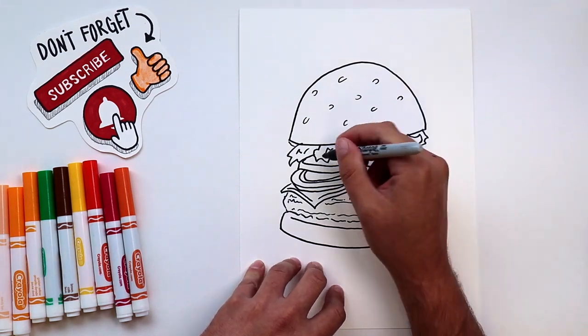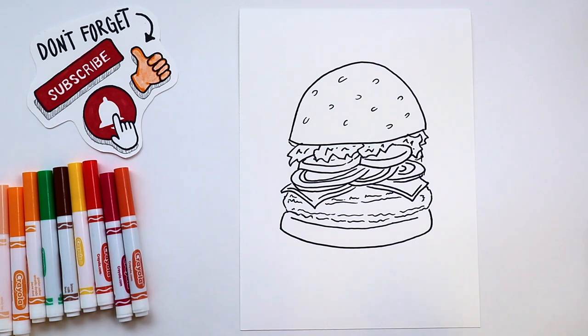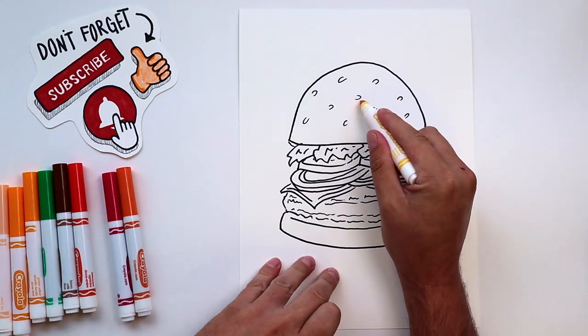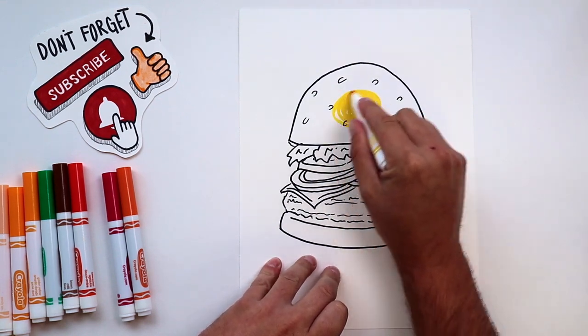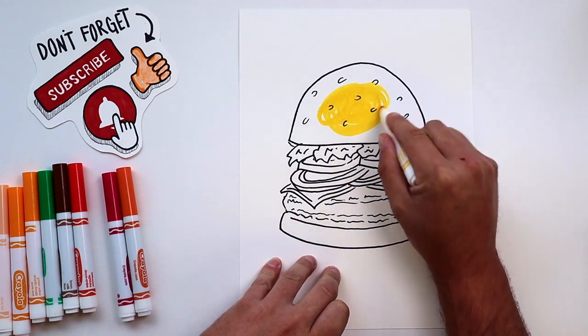Now I know I moved kind of quickly in that section of the video, but don't forget you can always pause and rewind if it's moving too fast for you. And don't forget to stick around for this next section guys. I'm going to show you the easiest way to color this in and make it look really good, but I'm also going to have some interesting facts to tell you.